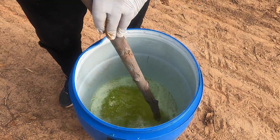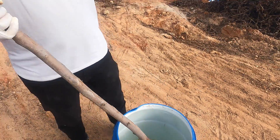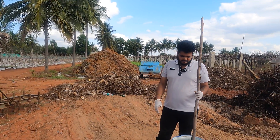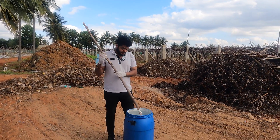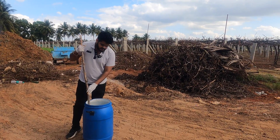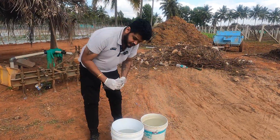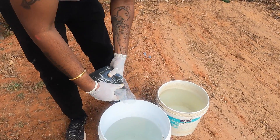Guys, hydrogen peroxide is very dangerous to your skin. You can look at the environment over here — there is no one, no human activities around. That is why we are carrying out this experiment in a safe place. I request you guys not to carry out this experiment at any place at all.